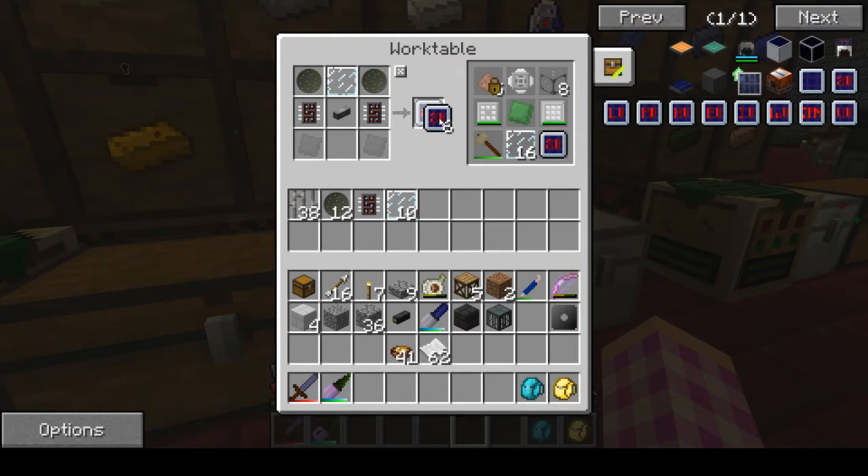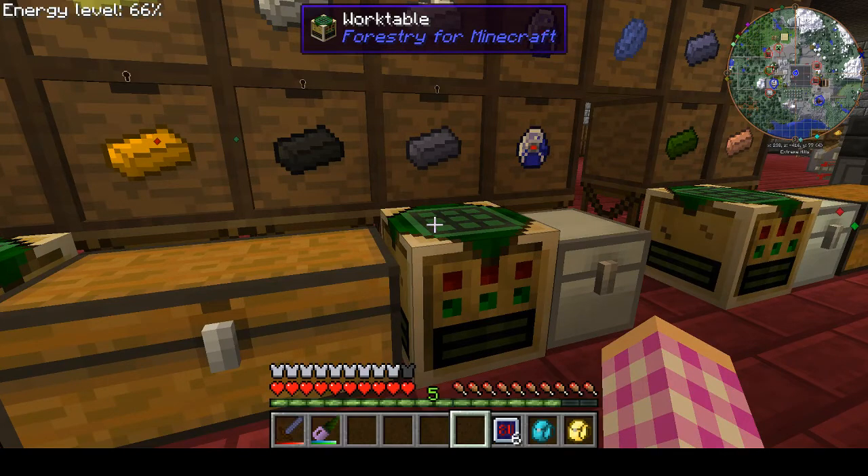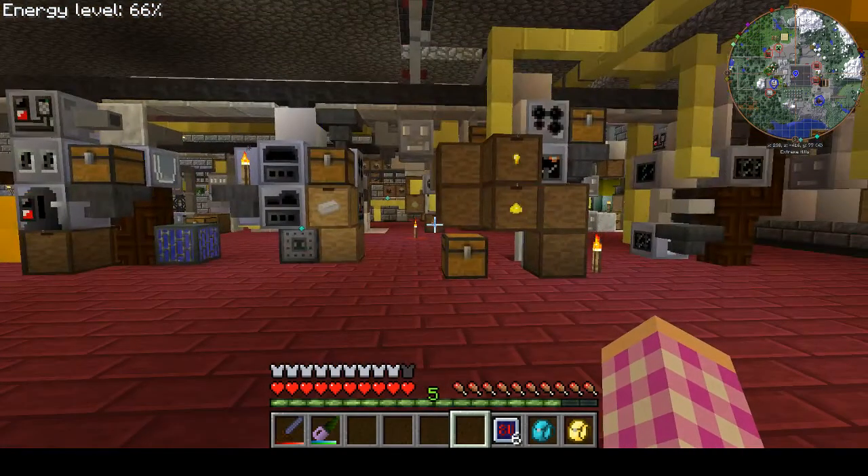Yay! We have six solar panels. That's literally it, and it took freaking two minutes.